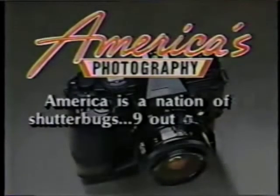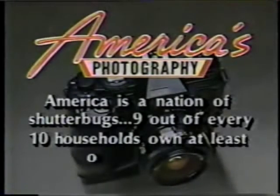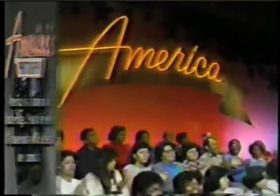America is a nation of shutterbugs. Nine out of every ten households own at least one camera. This is the season for picture-taking, no doubt about that. And with all the cameras in America, you can be sure that after the holidays, photo companies are going to be developing a pretty good number of blurry, off-center, strange pictures.